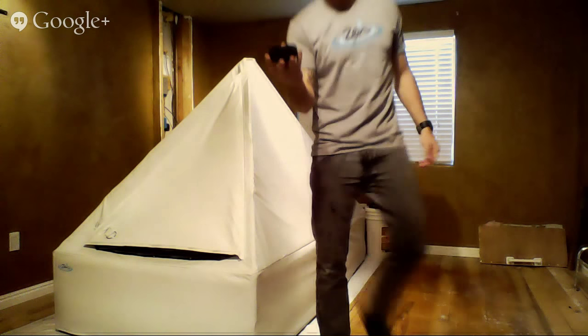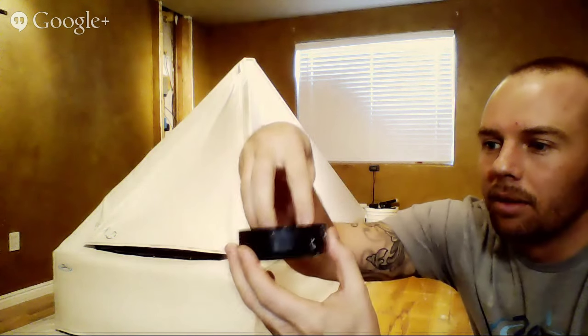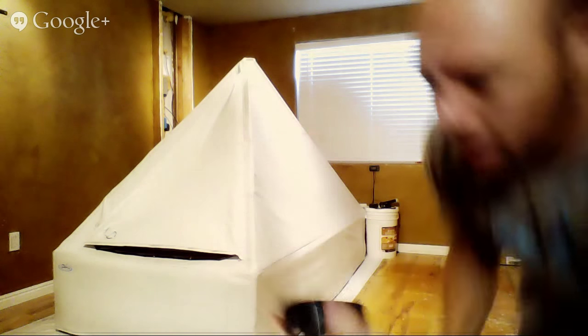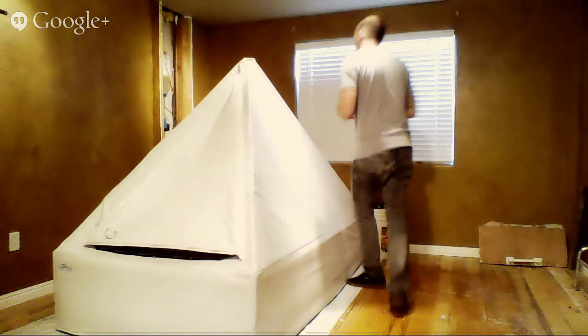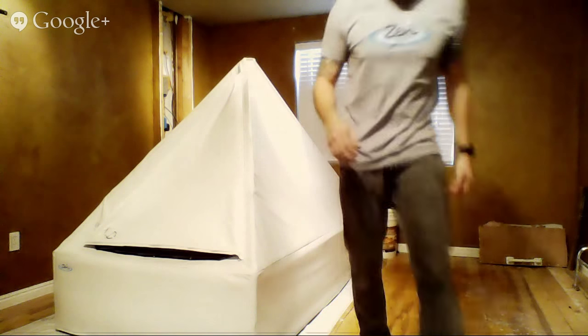Another issue has been the air vent caps — the pieces that keep light out while allowing airflow. Some people have broken these while tucking them in, though I've never had that problem. I think the main takeaway is just to be easy and take care of the tent and its parts when you're using it.